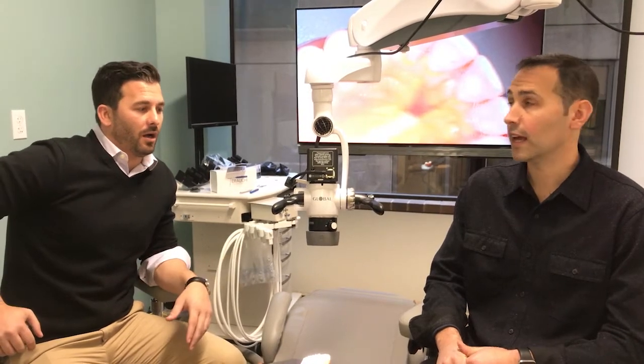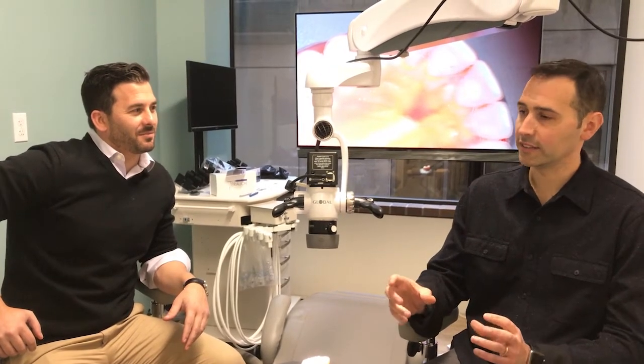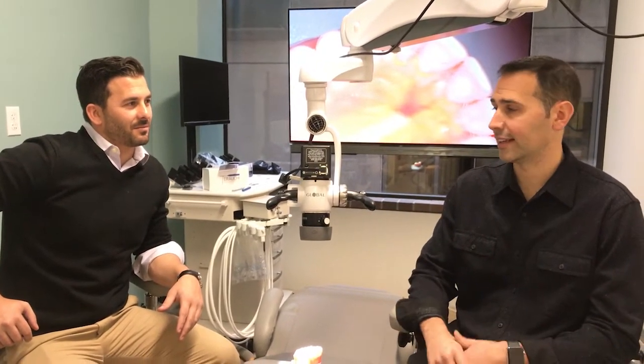We were just talking about doing upper back molars. You can do a direct view without a mirror, which is something that's never been done before. With a microscope you'd try to crank the oculars and see something with direct vision, but it never really works.